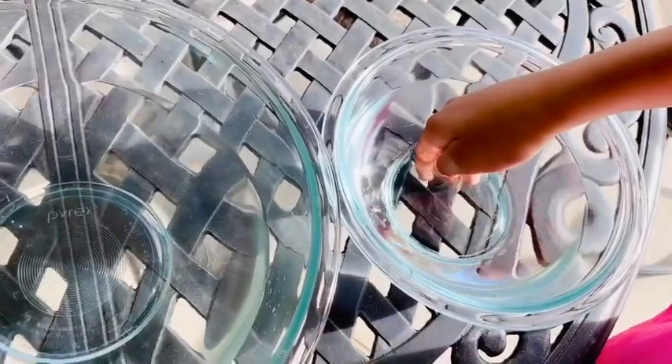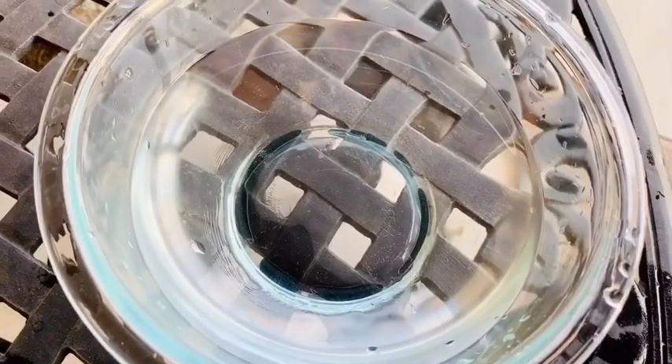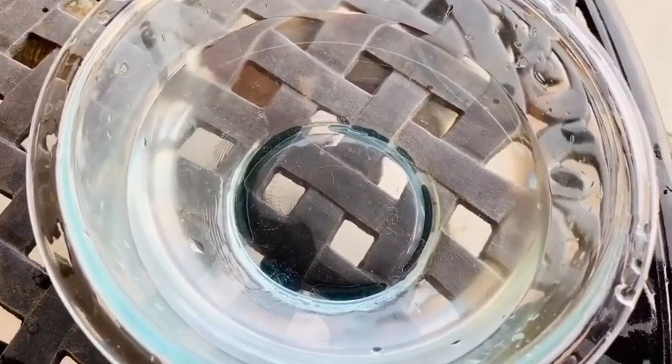Now I'm going to keep it in the normal water. Let's keep on doing it. I put it in the normal water to stop the reaction. Now let's take it out.